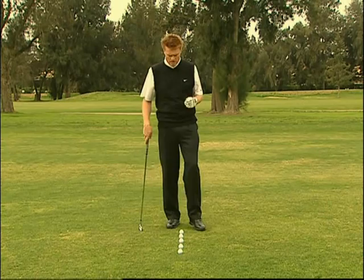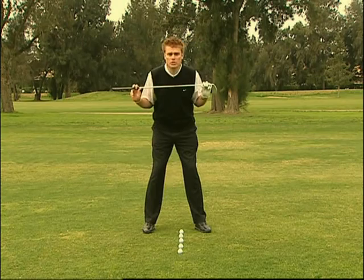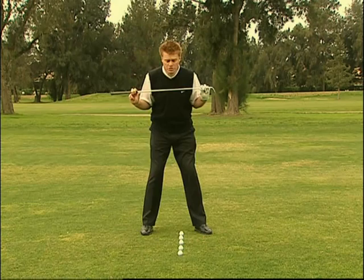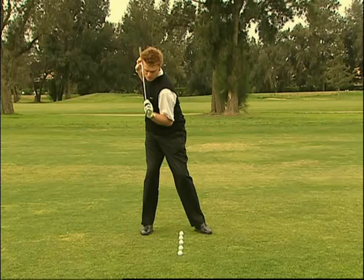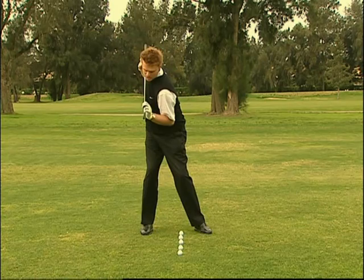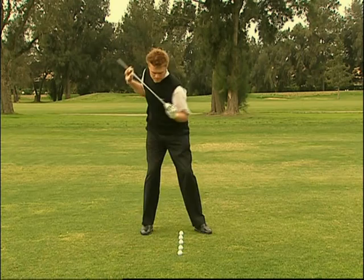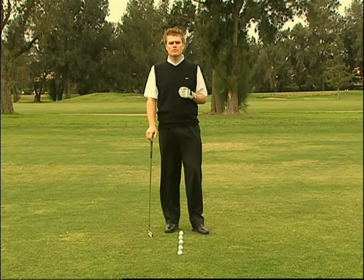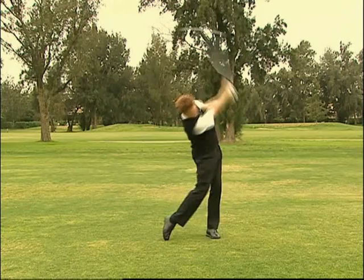Questo è un semplice drill per incoraggiarvi a sentire il giusto movimento del corpo durante il backswing ed aiutarvi ad assumere la corretta postura all'apice del backswing. Abbiamo una fila di palle da golf posizionate a 90 gradi rispetto alla linea del bersaglio. Prendiamo il bastone posizionandolo sul petto e verifichiamo la nostra postura. Lo scopo del drill è quello di ruotare le spalle posizionandole a 90 gradi rispetto alla spina dorsale, mentre avvertiamo che la testa e la parte centrale del dorso si spostano verso destra dietro la fila delle palle da golf. Questo drill agevola una migliore rotazione e rende più facile l'individuazione della giusta posizione all'apice del backswing.